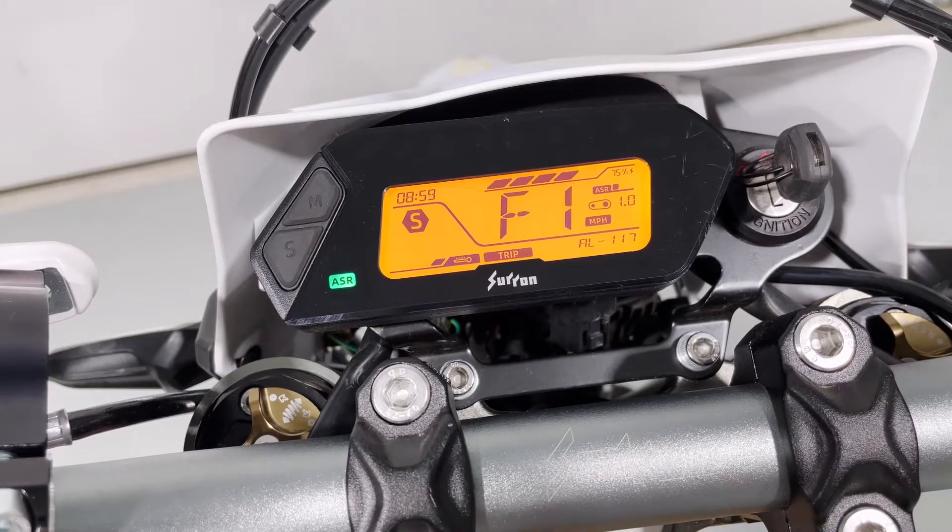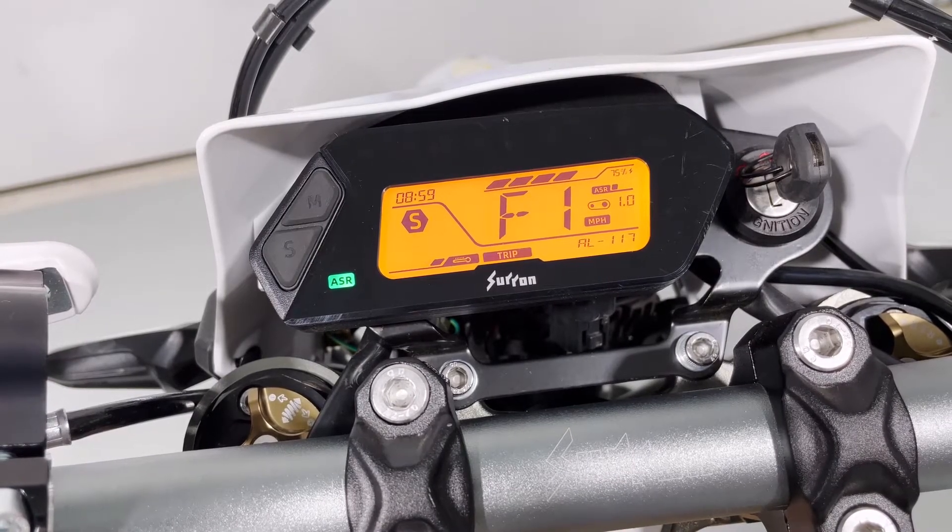Press the left button again and you'll be brought to F mode, which is the throttle sensitivity. This is only used in sport mode. There are three settings: one being the least sensitive, two being the middle, three being the most sensitive — but again, only in sport mode.